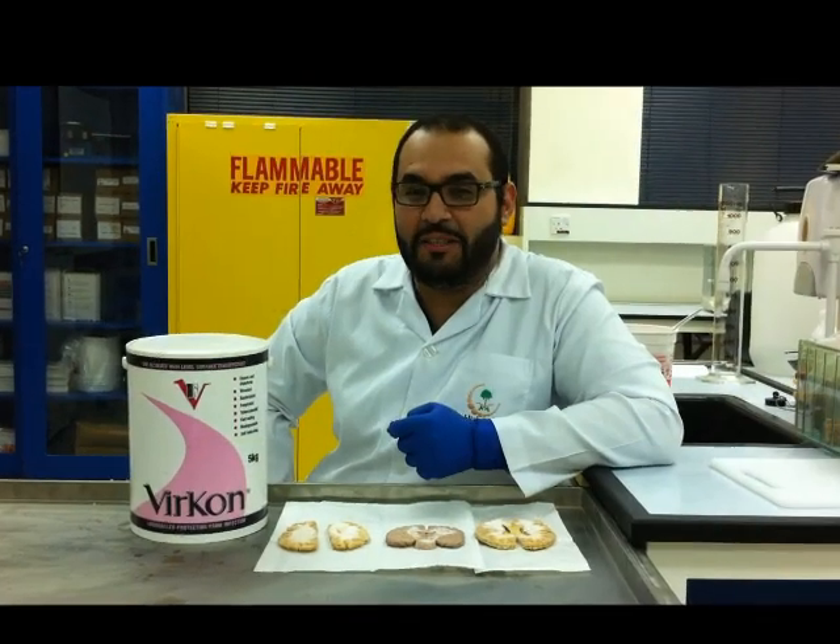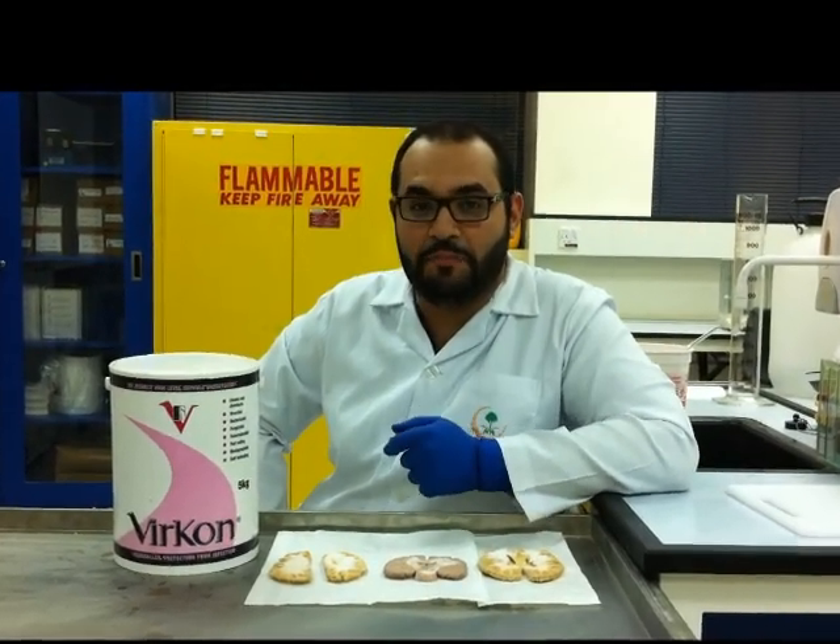Hi, I'm Burad El-Sheri, a Laboratory Technologist at King Faham Medical City, Faculty of Medicine.